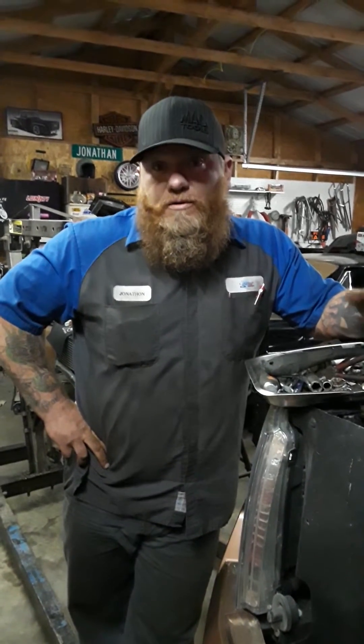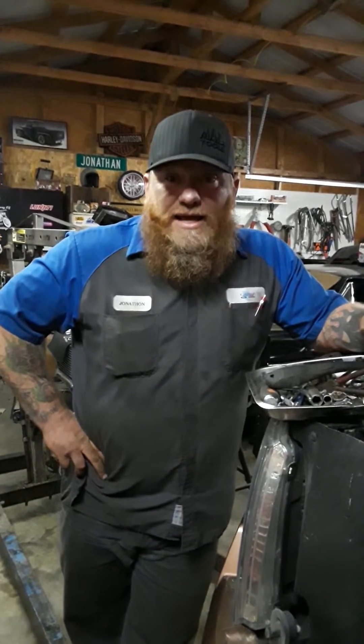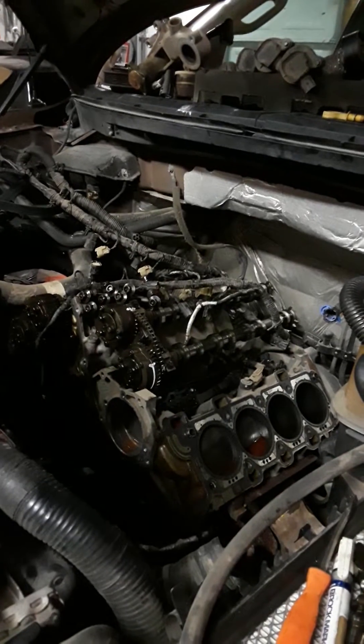Number eight was about 30 psi lower than the others — it was about 90 psi versus the others at 120 psi. We yanked the head off. As you can see here, you can do them in-cab. I've seen a lot of people asking questions about whether it's easier to pull the motor out.